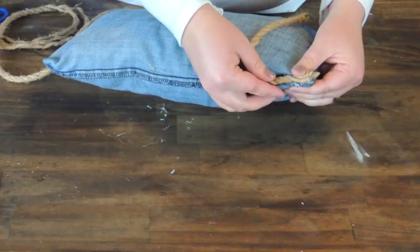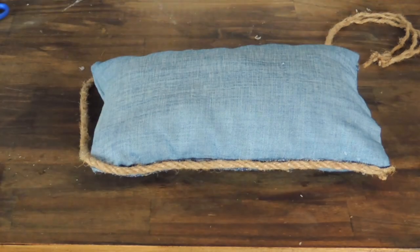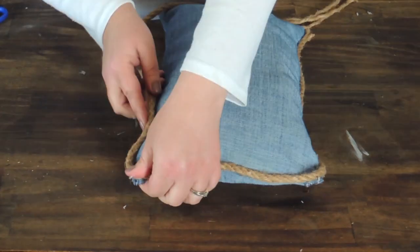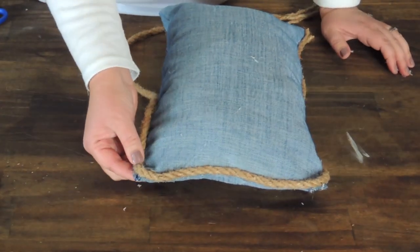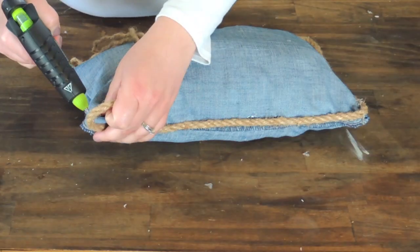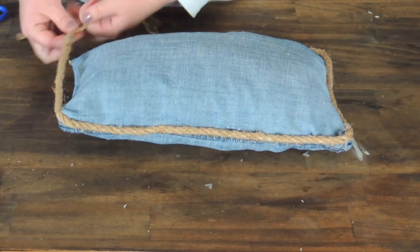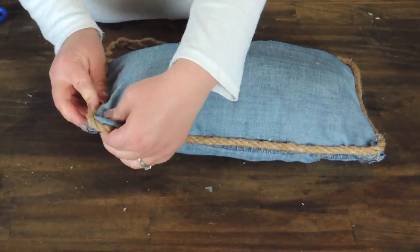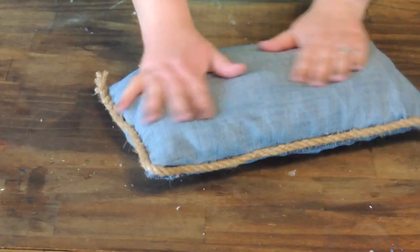Now I'm taking another strand of that thick rope that I bought from the Dollar Tree and I'm just going to glue it right around the edge of the pillow. For the corners I kind of curved it around to the front a little bit — I found that to be the easiest way to get the rope up over the corner. My rope frayed a little bit at the end so I just braided it back up and then glued it to the pillow. Once you get it glued down, just trim the end of the rope.